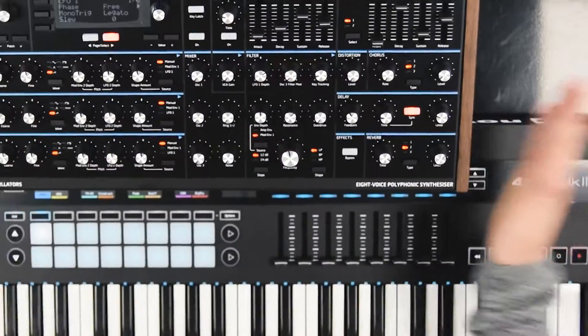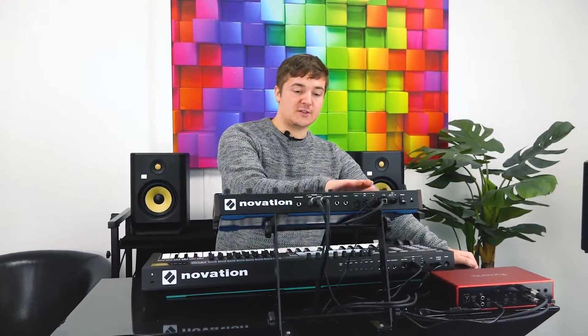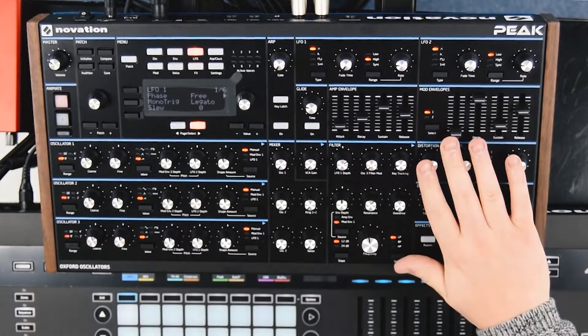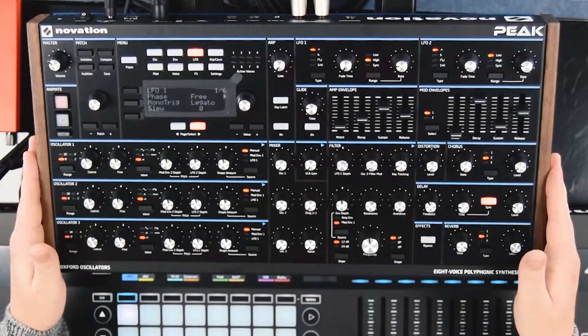Hello and welcome to Get In The Mix. It's Elliot at Get In The Mix — got some new goodies in today. It's new for us: the Novation Peak, 8-voice hybrid synth. Pretty cool — you've got your Oxford digital oscillators, and then everything else is analogue, apart from the digital effects as well. Lots of modulation capabilities with this little bad boy, but today we're just going to run through the sounds and see what it's capable of.